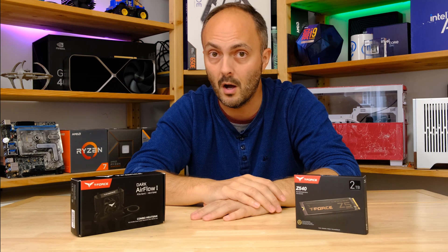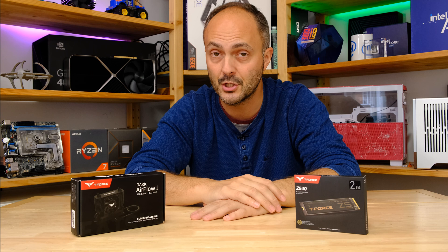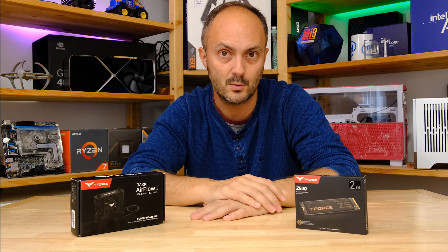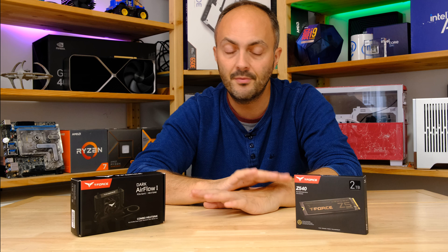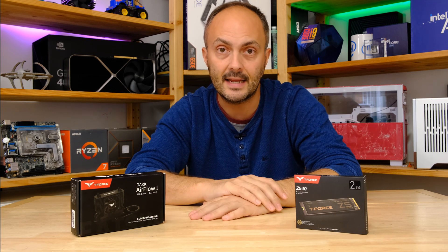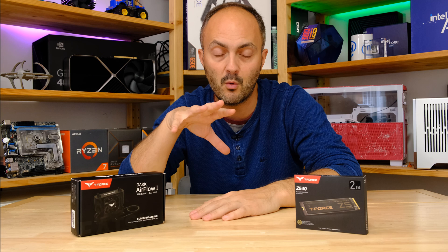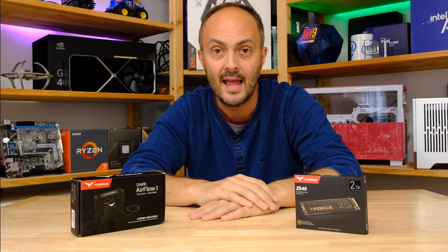We've got lots of other awesome hardware that I have tried and tested here on the channel. I don't just put things in a pretty PC — I actually test the stuff to make sure it's worth your money. So thanks to Team Group for sending over these bits. We're going to do a quick unboxing to see what you get in the box, then come to some conclusions at the end.